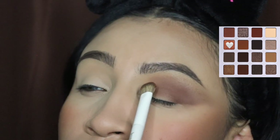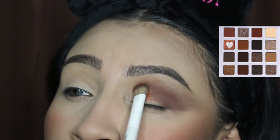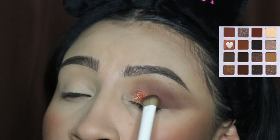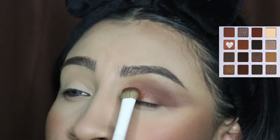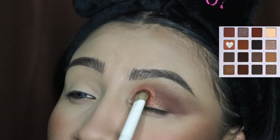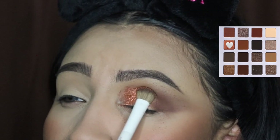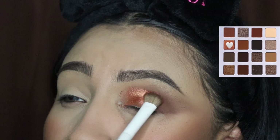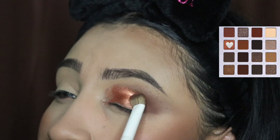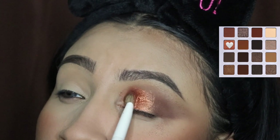I'm grabbing my Morphe setting spray and spraying this orange shade so we get the best pigment out of it. We're applying this on our lid, but not all the way through, because we're doing a half cut crease. We're going to intensify it on the inner area of the lid — it's okay if we cover up some of the brown because we'll blend those two shades together.